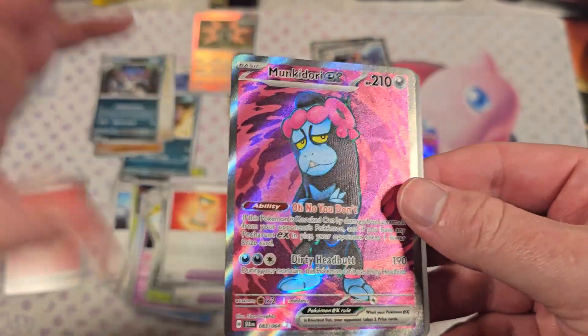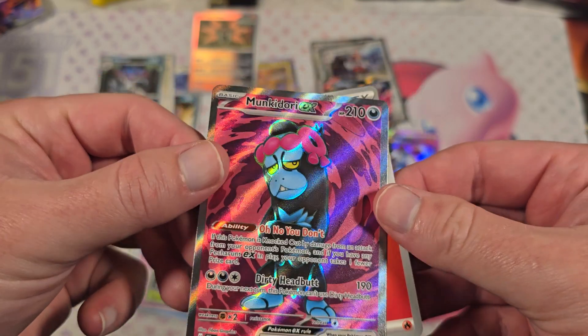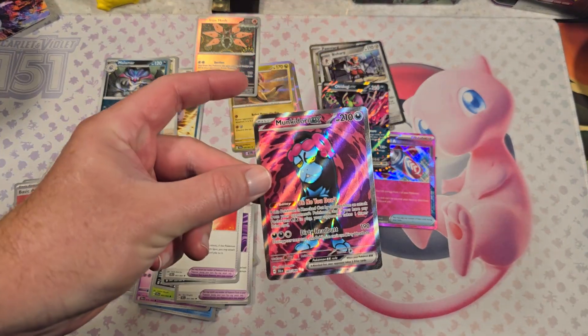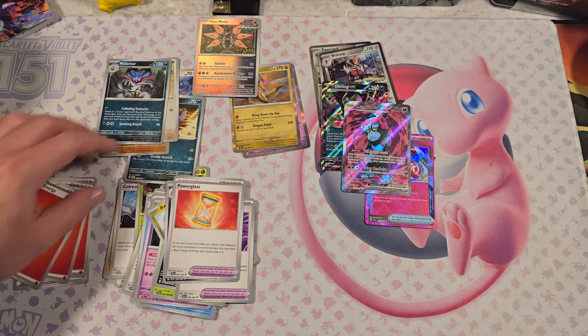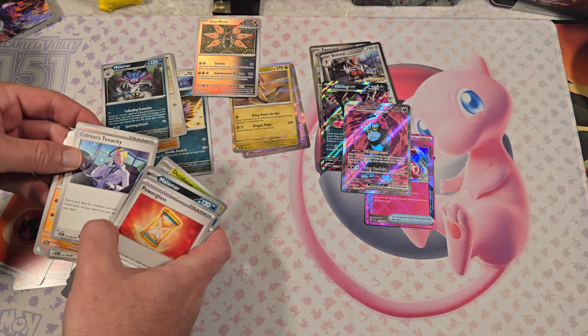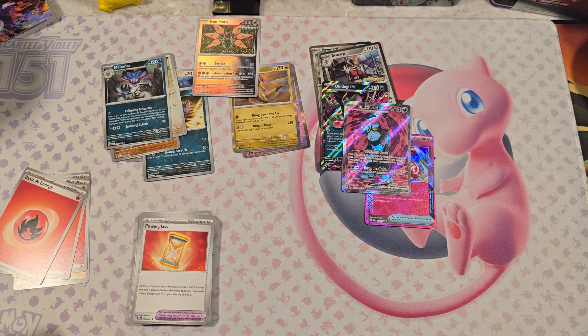Supposedly there's not a lot of like, hey, this is like a $30 card — but I really appreciate the full arts and the EXs. It's really nice. I think Cassiopeia is like the biggest pull — the full art of her is like $10. So nothing pretty big, but a great overall opening.